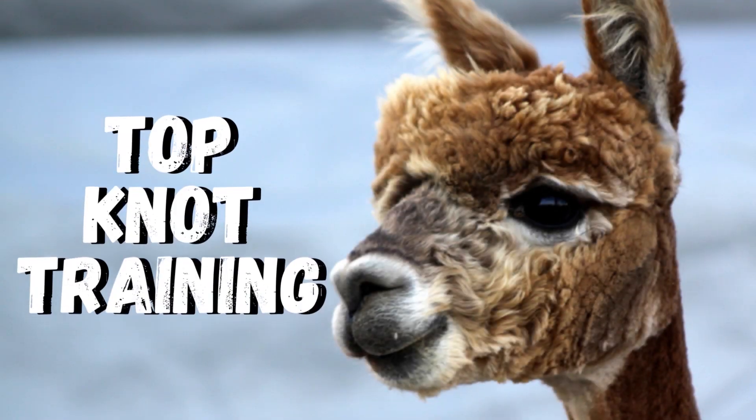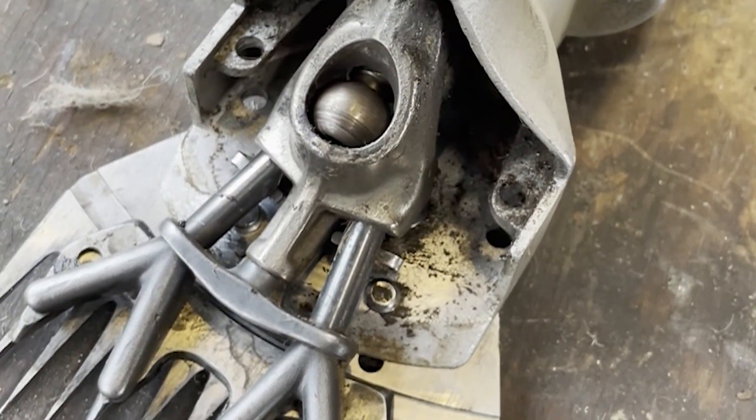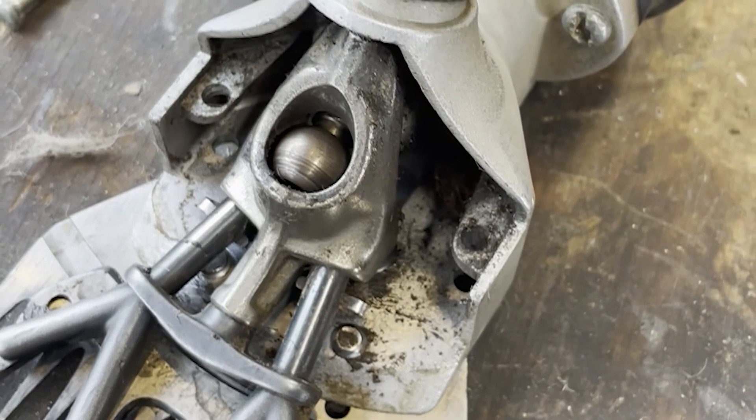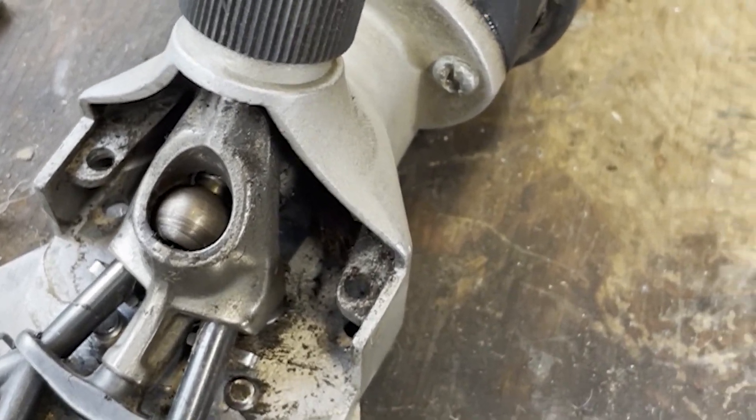Hi, welcome to Topknot Training. I just want to show you this clipper was squealing when the cutter was getting dull — just squealing throughout the shearing, and it was getting louder. It's a newer clipper; it's only got a couple hundred animals on it.